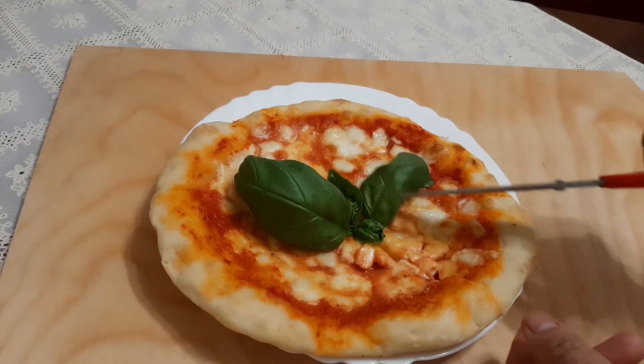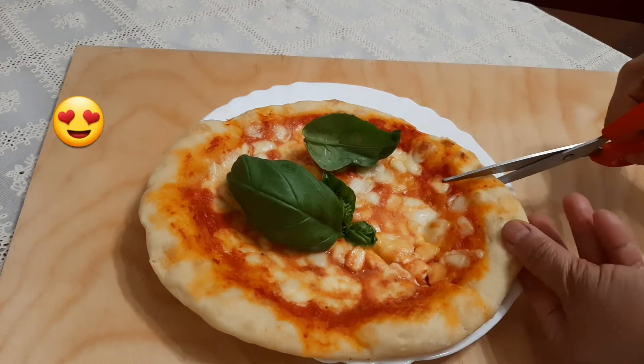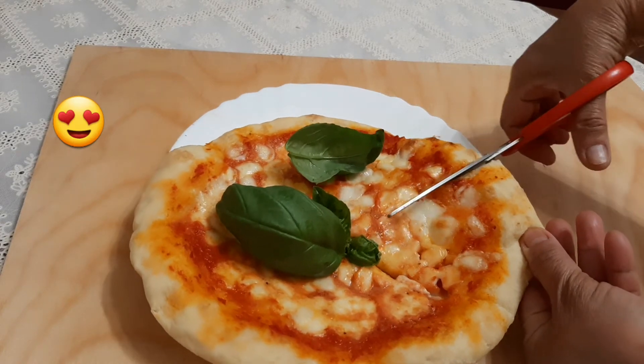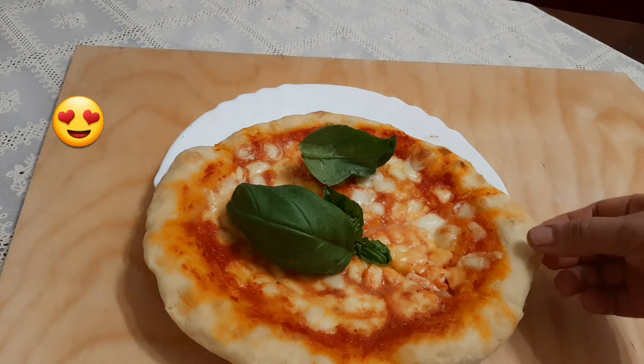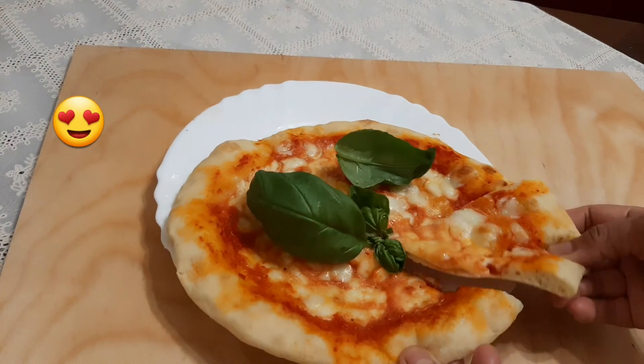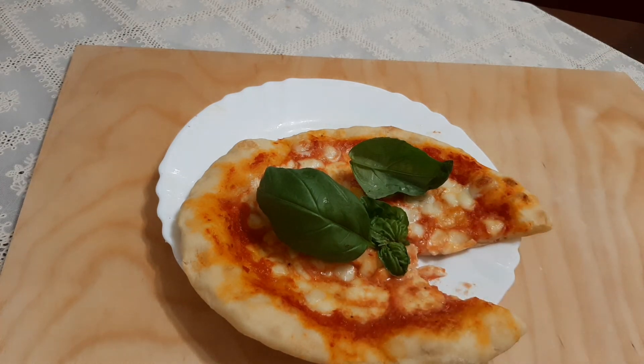A plain pizza like this means basil leaves on top. Let's try to taste it — this pizza is yummy! Thanks for watching.